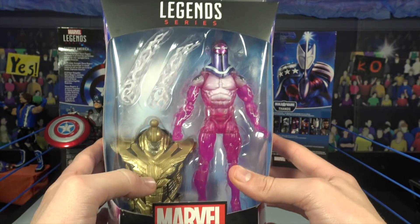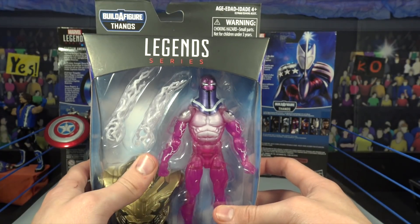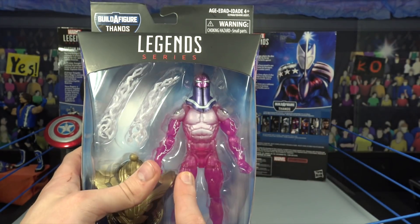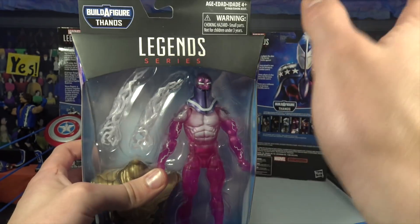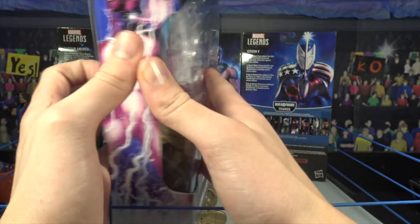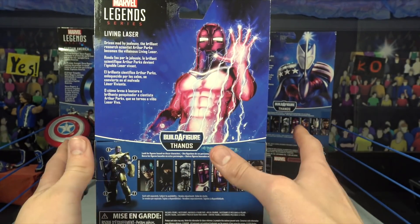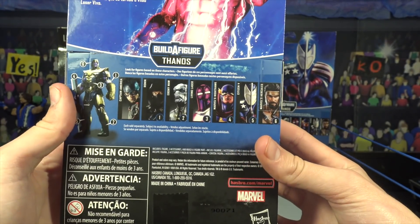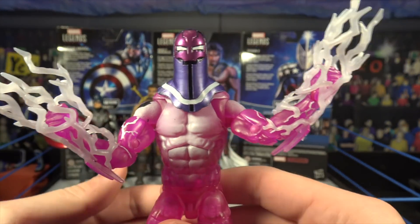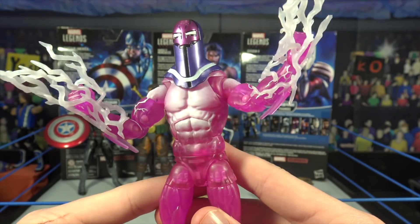Next up we're going to get into the Living Laser - this figure looks incredibly sick. It comes with the torso that puts everything for Thanos together. We're going to be building Thanos at the end of the video, so stay tuned. There's the Living Laser right there looking really cool with a translucent design. I love the Marvel logo on the packaging - the dark blue looks great on all these figures.